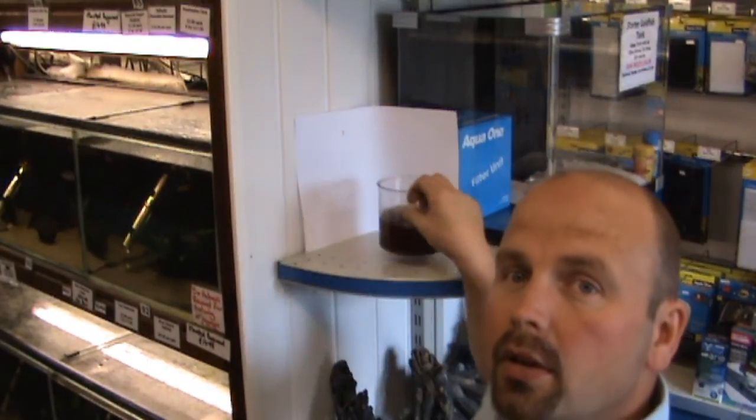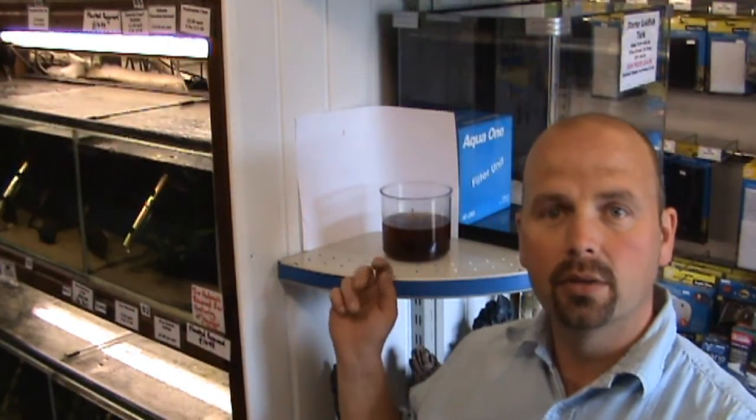You just pour that into your tank for your black water fish. You don't have to prepare the alder cones like this — you can of course just put them straight in your tank, you can put them in your filter, whether it be an external or an overhead.